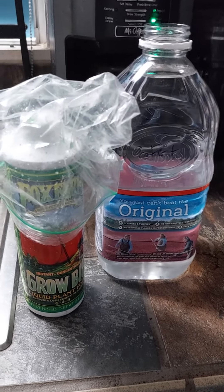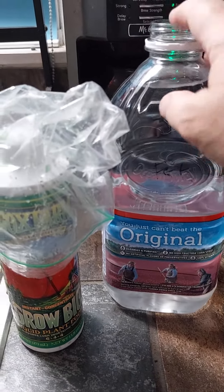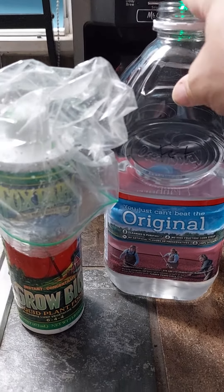This is what I use for fertilizer. I fill a container with tap water and leave the cap off overnight so the chlorine dissipates.